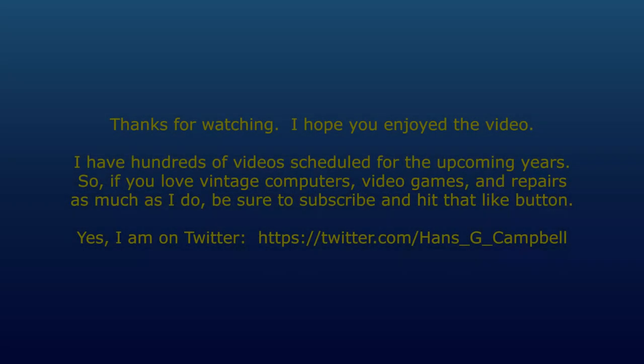That's it for this first part of my Apple IIe pickup video series. I hope you enjoyed this video — stay tuned for part two, which is coming up next. My name is Hans George Campbell, and until next time.